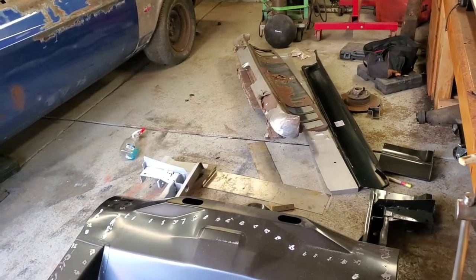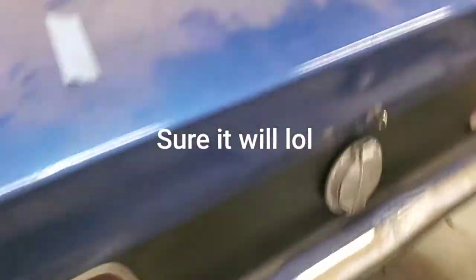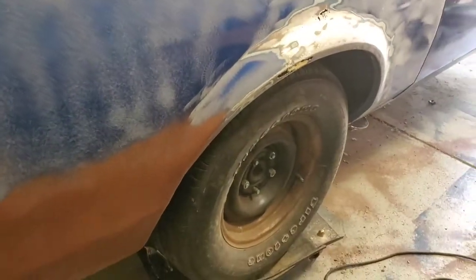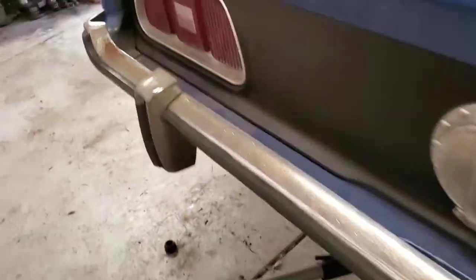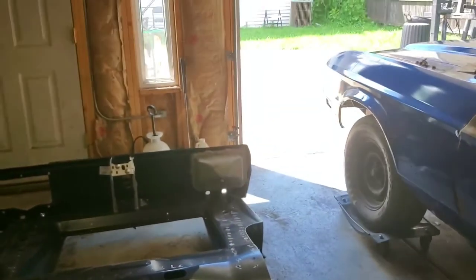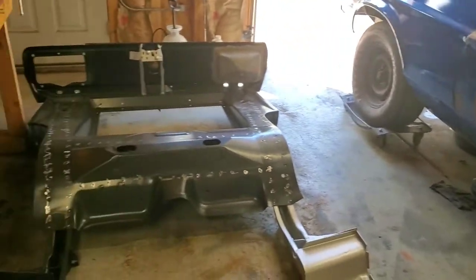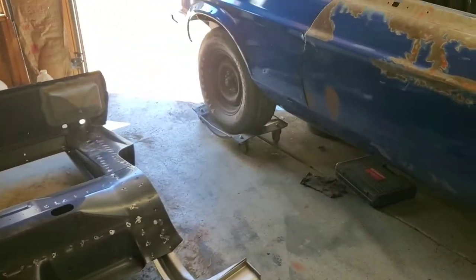I had to take the skates off the '63, which was not fun, but I did get them off. Now I have skates on all four tires of the '73, so it should be pretty easy to roll to the side. I still need to lower the jack, then angle the rear of the car this way so I can slide it out. I'll resume the video when I finish moving the transition pan and the '73.